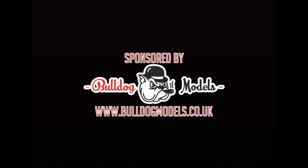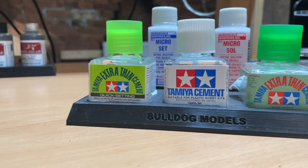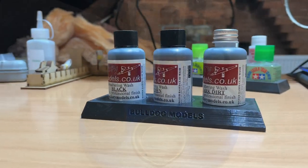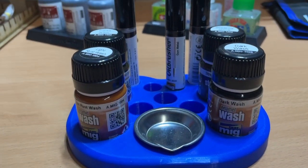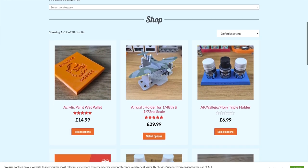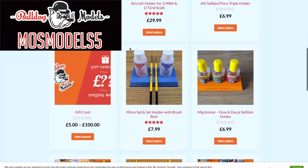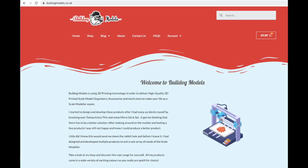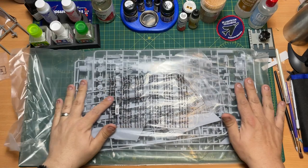Sponsored by Bulldog Models. Organise your hobby bench with high-quality 3D-printed scale model organizers, accessories and much more to make your life as a scale modeller easier. Visit the website and use code MOZMODELS5 for a five percent discount off your order today. Link to the website in the description box down below.